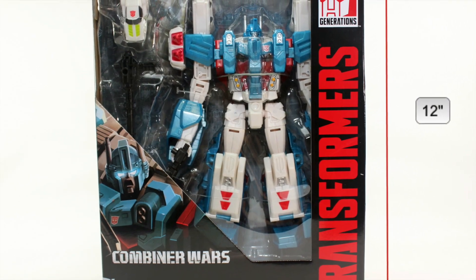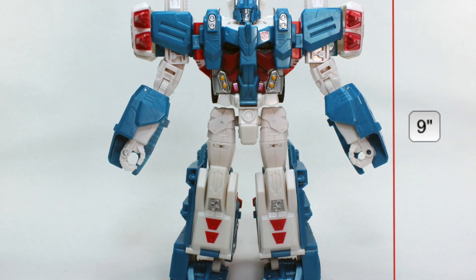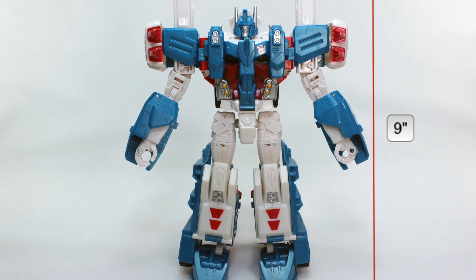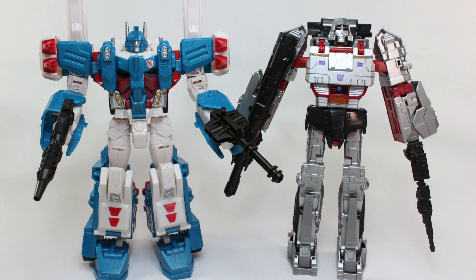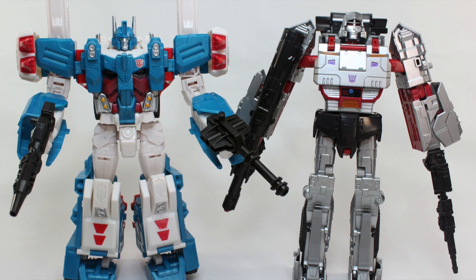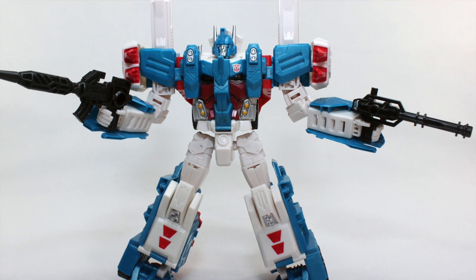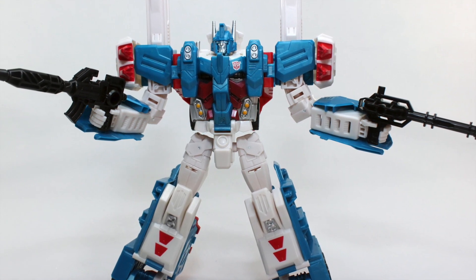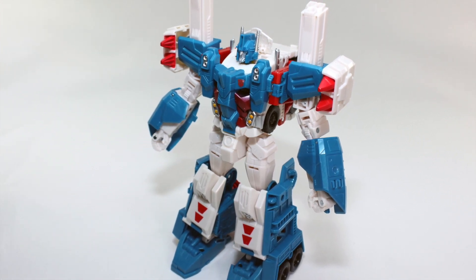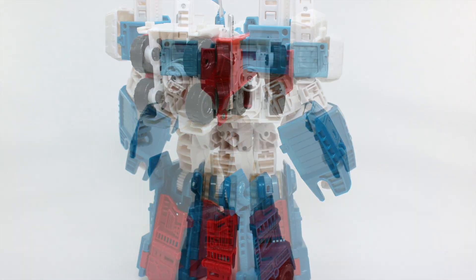The box stands at about 12 inches tall and a little over 4 inches wide. Ultra Magnus stands at about 9 inches tall, the same scale as Leader Class Megatron, though standing beside each other he appears slightly smaller due to his overall build. Despite this difference, his texture and size are taken into account with his height and proportions. He is beautifully sculpted and great in robot mode, with a mold that is satisfying as both a G1 homage and his incarnation from the IDW comic books.